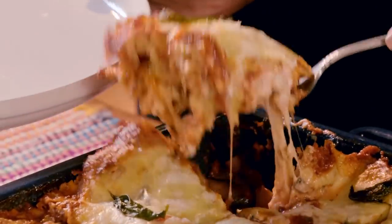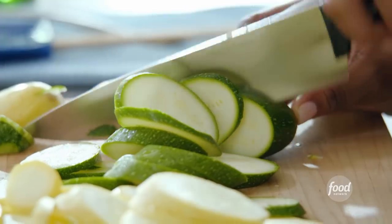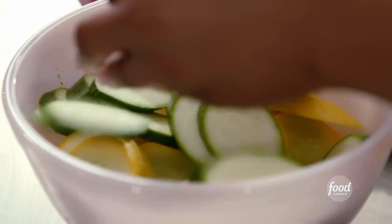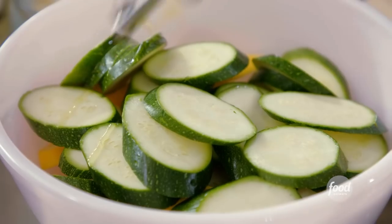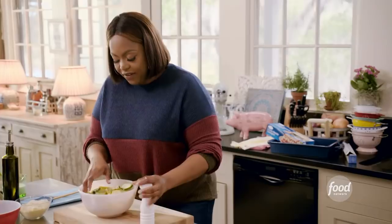Vegetable lasagna. I'm using yellow squash and zucchini, cutting my vegetables on a slight bias. I'll add some olive oil and some salt and pepper, then give it a little mix.